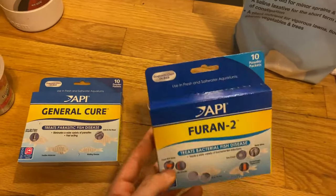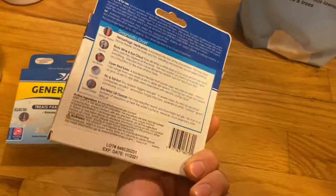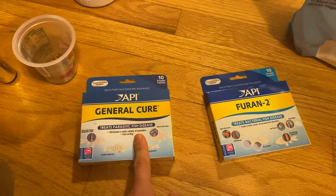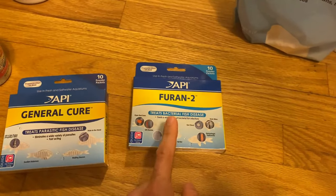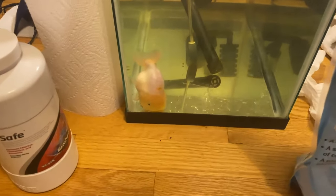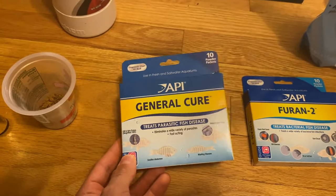I also had two different cycles of antibiotics. I did four cycles of Furan-2 and two full cycles of General Cure. One cycle is 48 hours for Furan-2 and one cycle is 24 hours for General Cure. So it's basically four days straight of pumping this fish full of antibiotics.